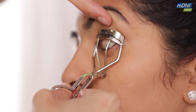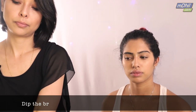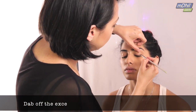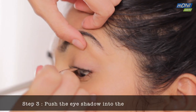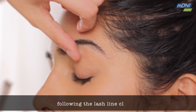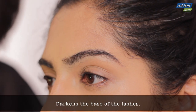Once that's done, take an angled brush and some black eyeshadow. Dip the brush into the eyeshadow, get a good amount, and dab off the excess so that it doesn't fall on your cheek. Now push the eyeshadow into the base of the lashes, following the lash line closely. It darkens the base of the lashes, giving them a much fuller look.